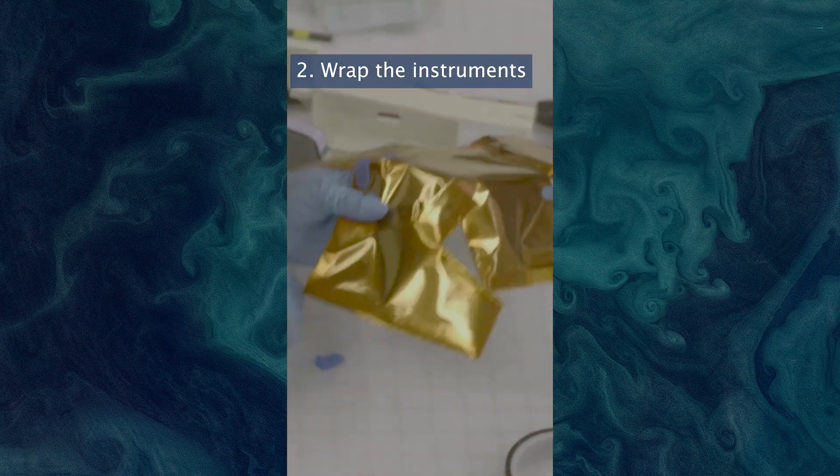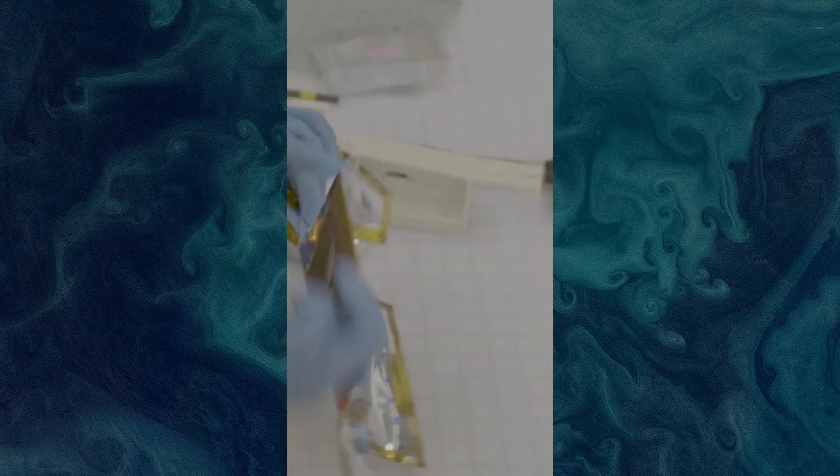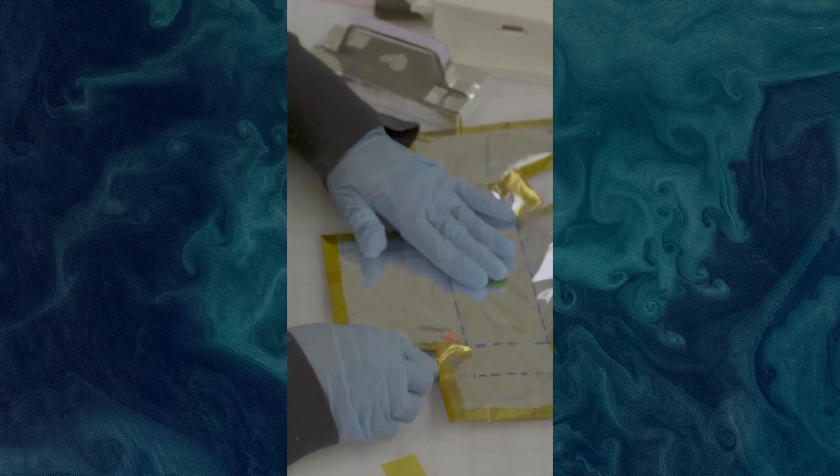Wrap these individual components in special spacecraft foil. These blankets for satellites help keep the instruments that need to be hot, hot, and those that need to be cold, cold, while they're in space. We make them special right here at Goddard.